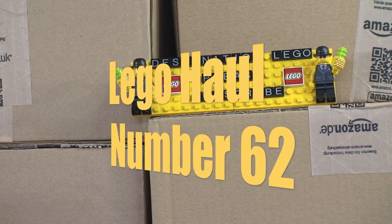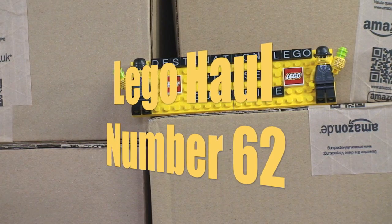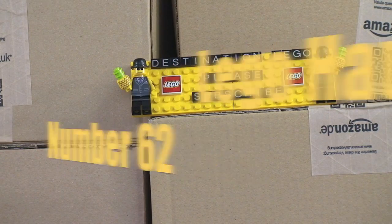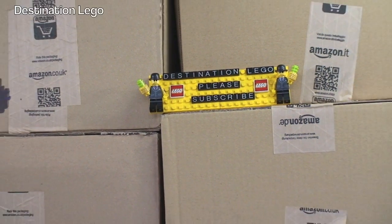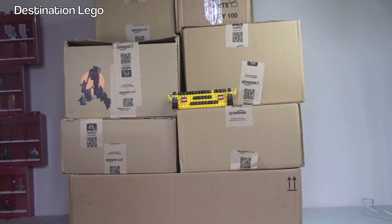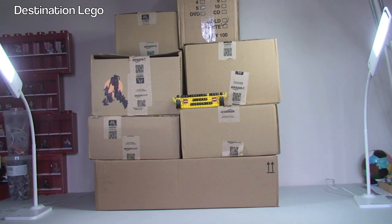Hello YouTube and welcome to Destination LEGO and welcome to my weekly LEGO haul video. Today we have a number of boxes to get opened up and see what is inside. And I say 'we' because who is with me today? Yes, it's my little helper Ethan!